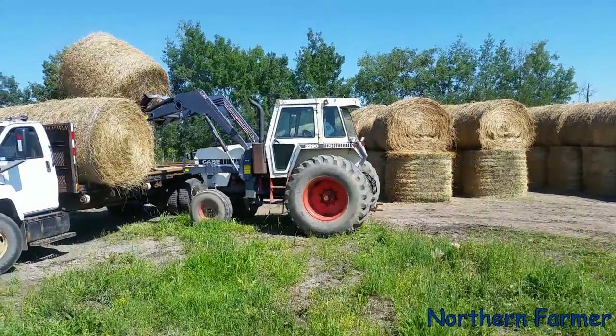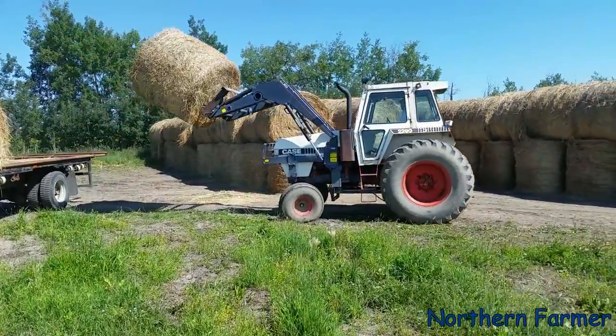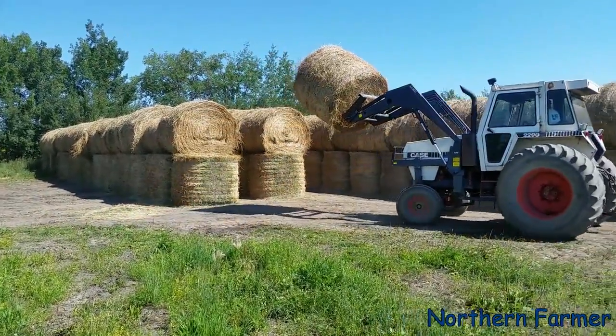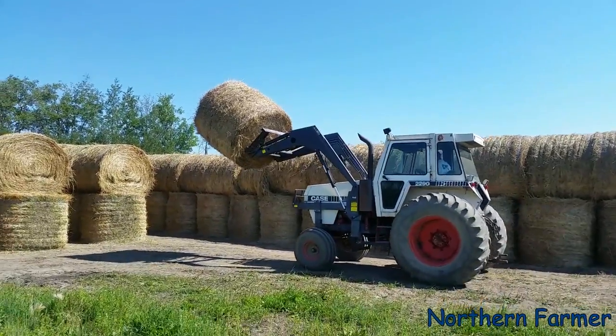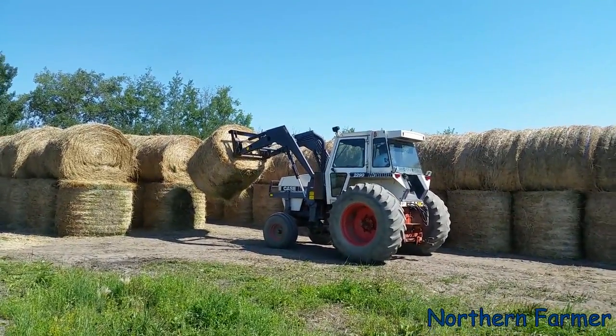The old 2290's hydraulics are pretty slow compared to the newer tractor. We got that Allied loader — it was brand new when we got that tractor. Really good loaders, the Allied 795.